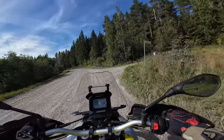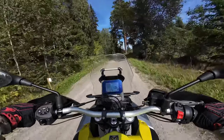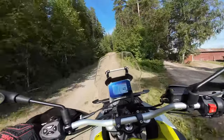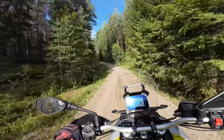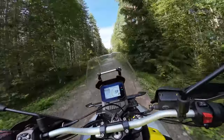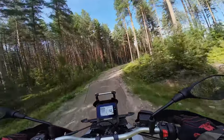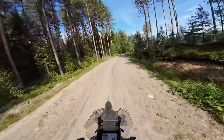I can definitely hear the induction sound that people are talking about with this bike. Some people like it, some people don't. I actually like it — it sounds aggressive, it's not uncomfortable.